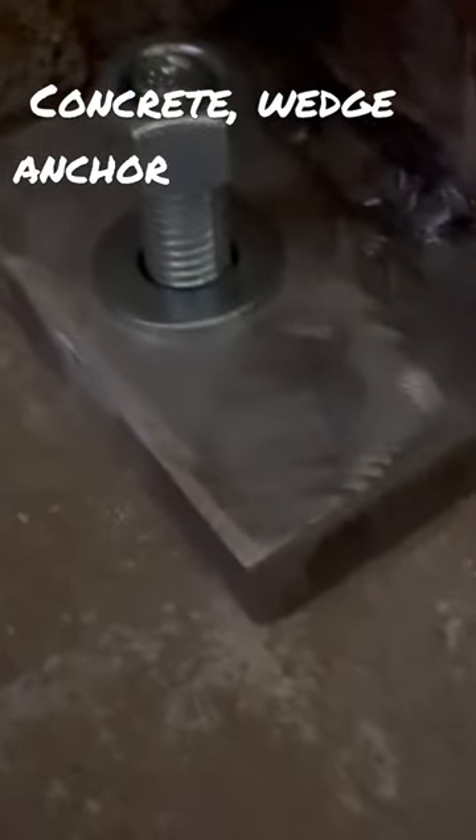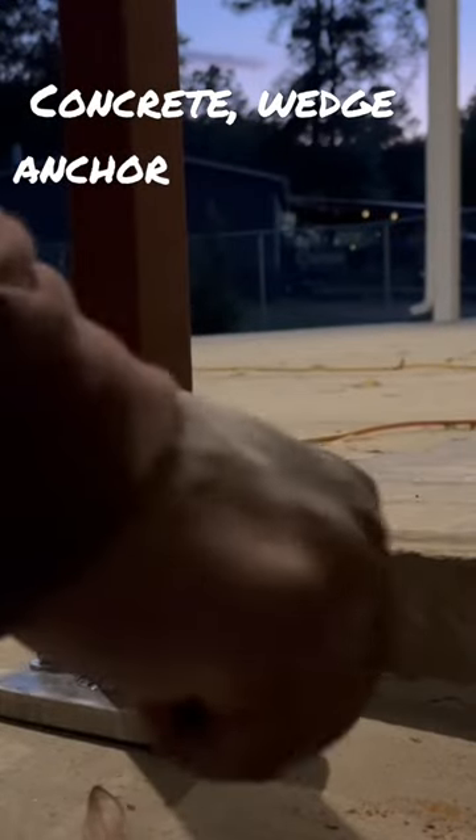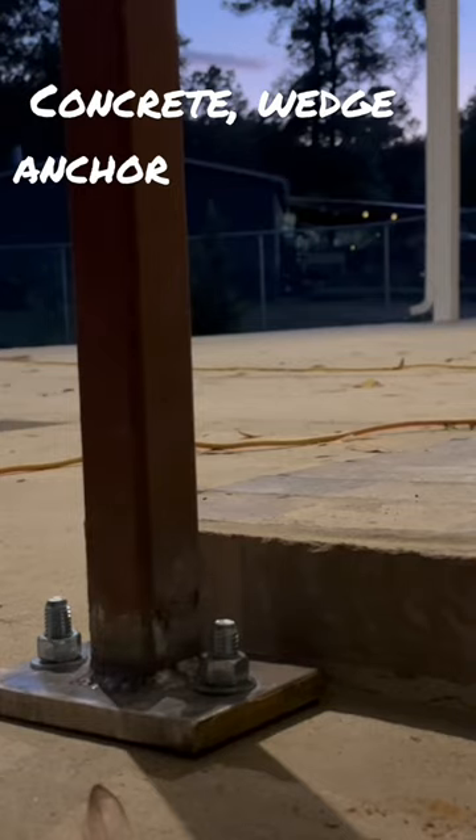You're going to take the dead blow hammer after you finish drilling your holes and beat it down in the hole until you reach the preferred depth. Then use your ratchet — you can use the impact but do not over-torque it. It's a three-quarter socket.